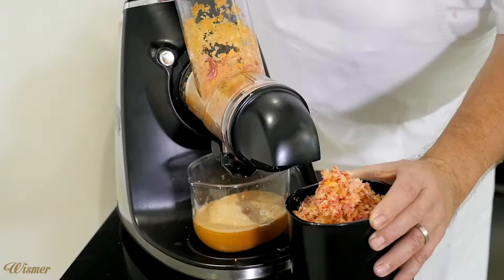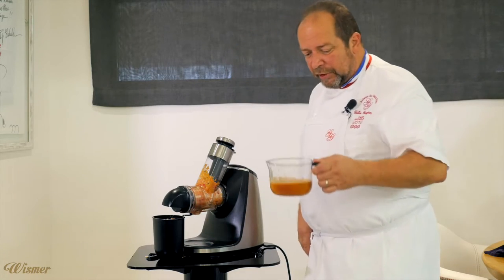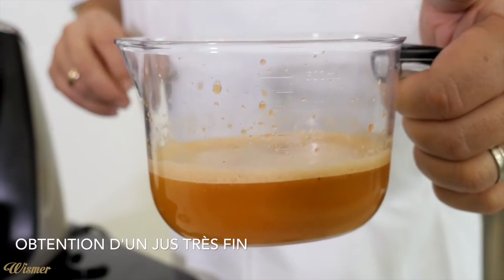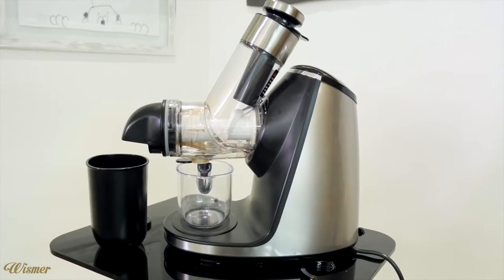Donc les légumes sont en petits copeaux. On va les mettre juste à sécher. Et le jus, pour ce qui nous intéresse maintenant, très fort, très corsé, légèrement doux-amer en même temps. On va le faire réduire, on va monter au beurre et en faire une petite pâte qu'on mettra sur la fin.